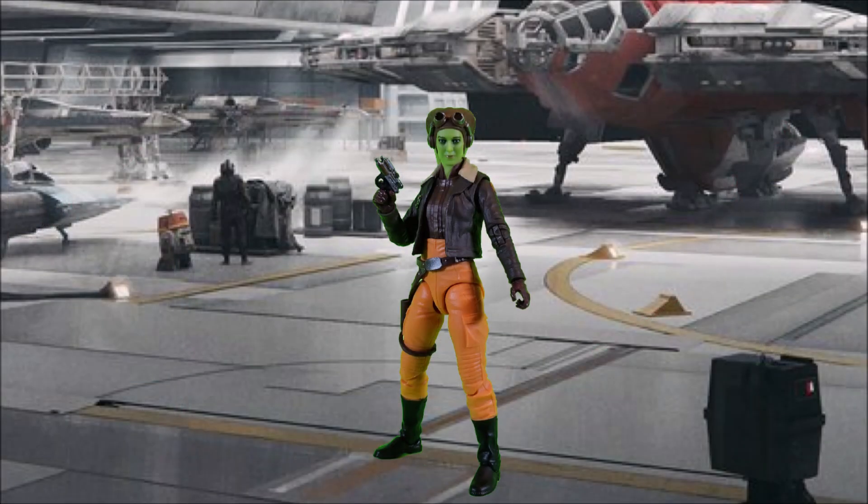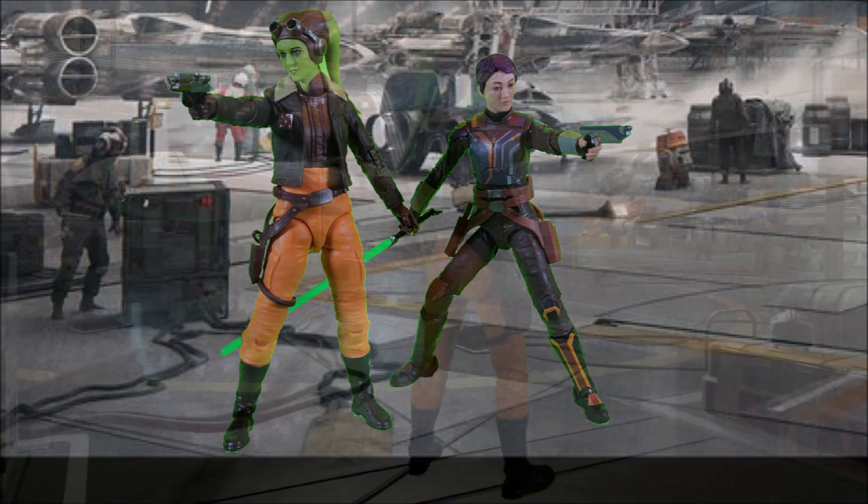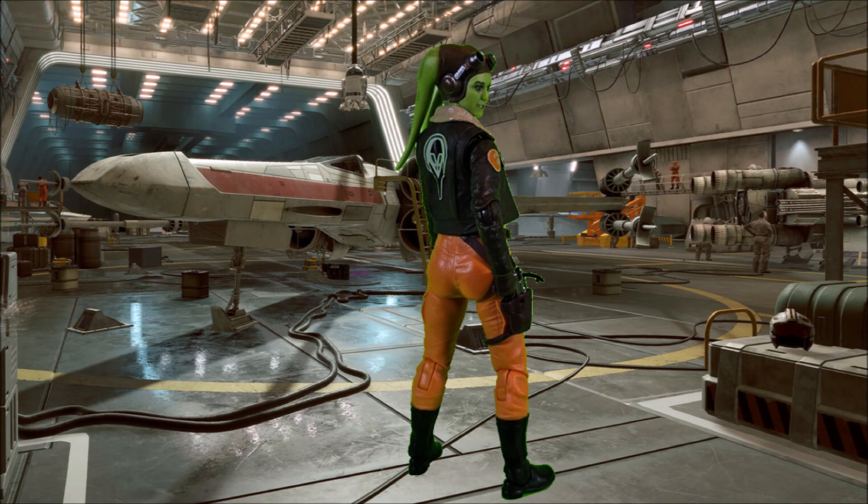Hey everyone, Hybrid Tour Reviews here wanting to take a look at the Star Wars The Black Series General Hera Syndulla from the Ahsoka series. Hera was an amazing character in Star Wars Rebels and I was so excited when they ported her over to the Ahsoka series. I think they did a great job with the casting, the costume design, all of her scenes in the show. Very well done and I'm really excited to finally be adding this character to the shelf. Let's get into the review and see if Hera lives up to the hype, if she's something that you should add to the collection.